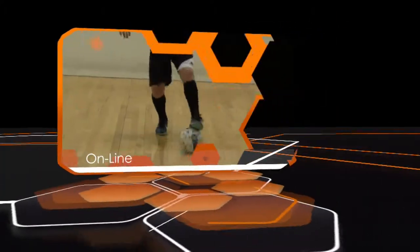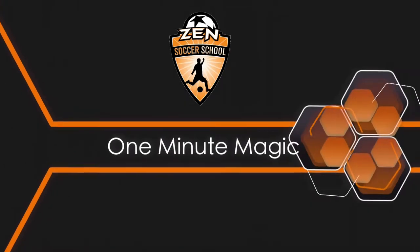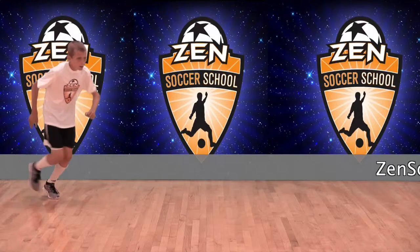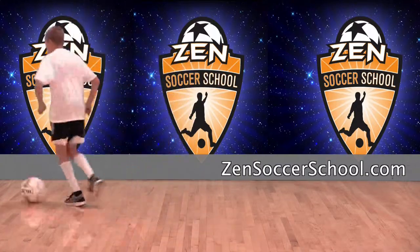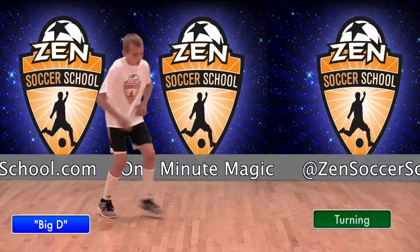Welcome to One Minute Magic, your online library of technical soccer skills hosted by Zen Soccer School. This move is the back crossover turn for the intermediate player. It's a turning technique that players can practice on their own or with a partner. It's used to escape defenders by changing direction.